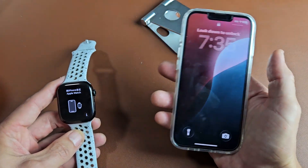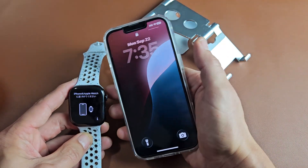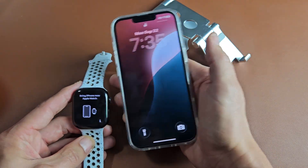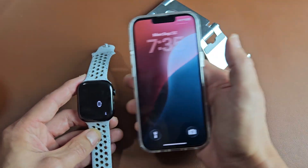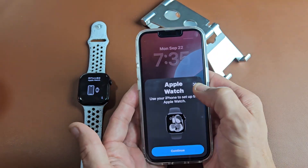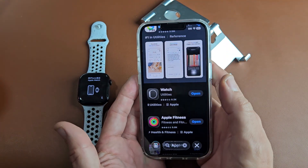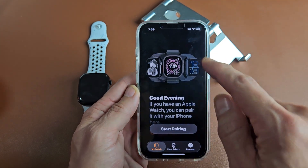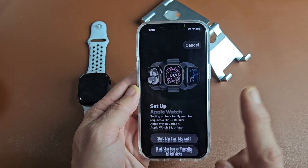you can get a pop-up — sometimes it doesn't pop up right away. If yours doesn't pop up, it's no biggie. Just go ahead and open your Apple Watch app.